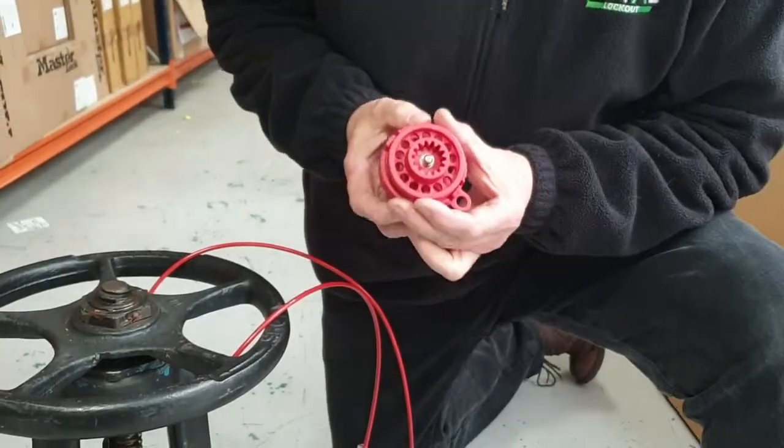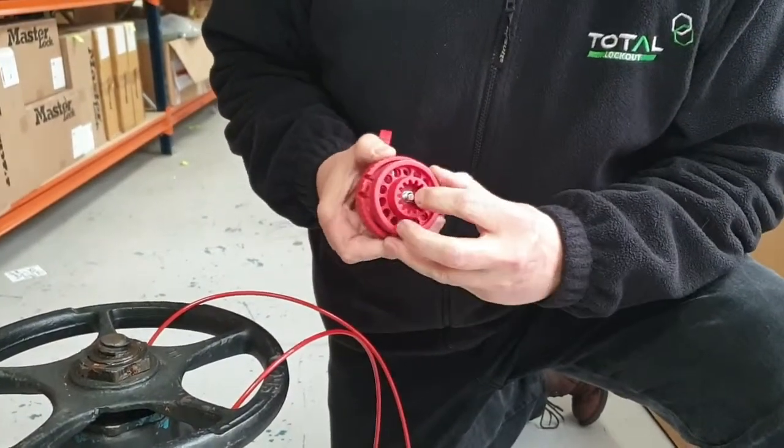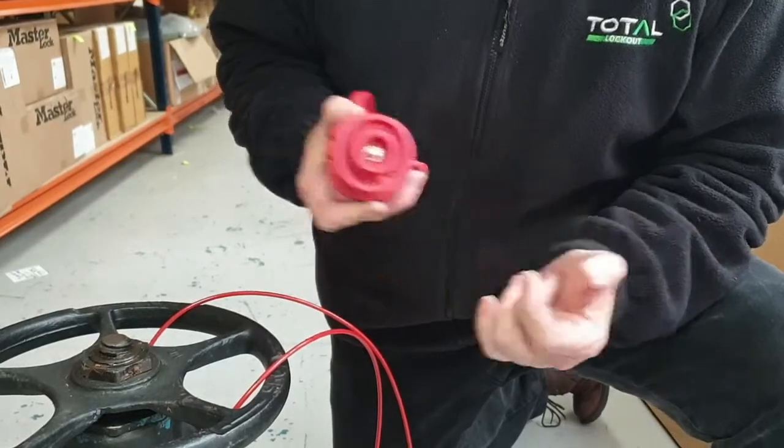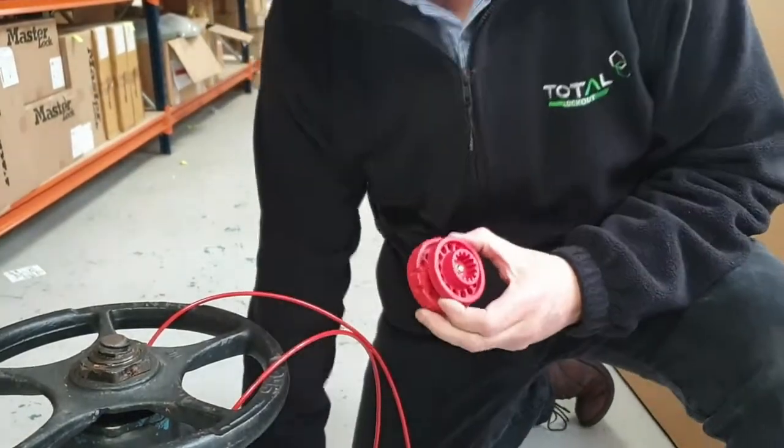An important feature is that as you unscrew it, it won't separate — there's a small circlip on the end of the thread which keeps it retained, so these two parts won't come apart.